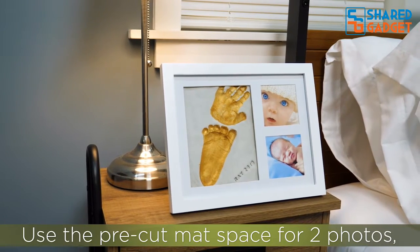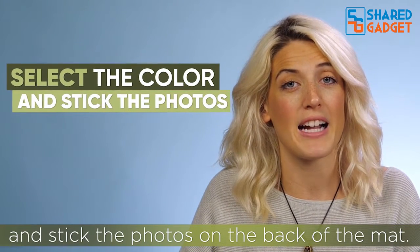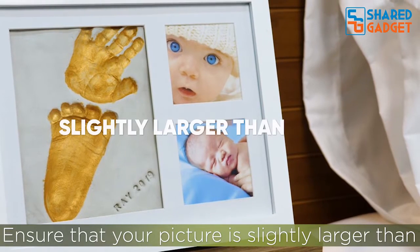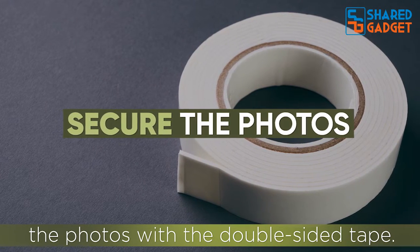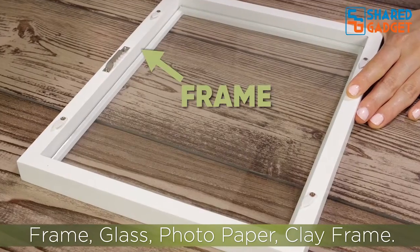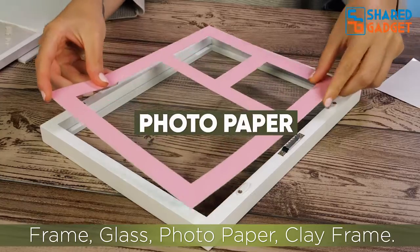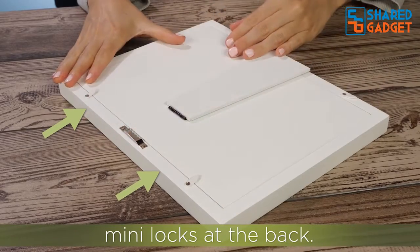Use the pre-cut matte space for two photos. Select the color that you want to display and stick the photos on the back of the mat. Ensure that your picture is slightly larger than 2.75 inches by 2.75 inches so that you can secure the photos with double-sided tape. Assemble the frame in the following sequence: frame, glass, photo paper, clay frame. Secure the frame with the mini locks at the back.